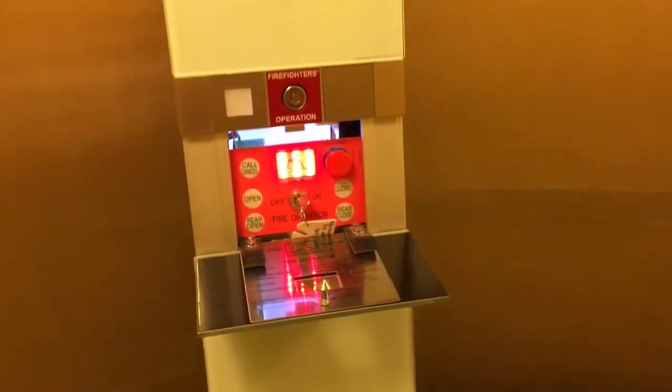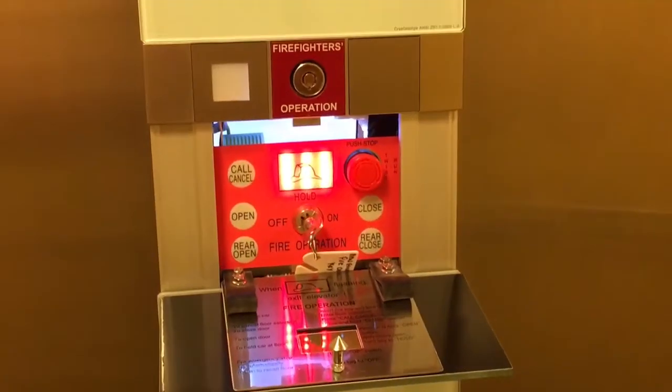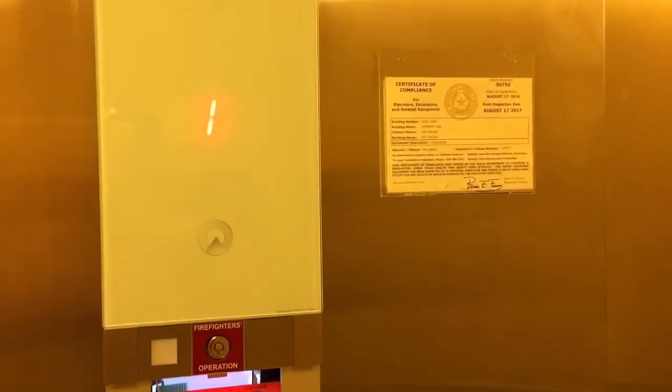Once you get the door manually closed, you select your floor. In this mode, it allows mainly only you to control where that elevator goes — so you're not going up to the third or fourth floor and then all of a sudden having to stop at the second floor to pick somebody up. No, it shuts all the other call panels off.